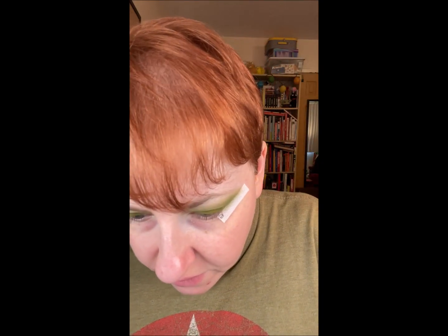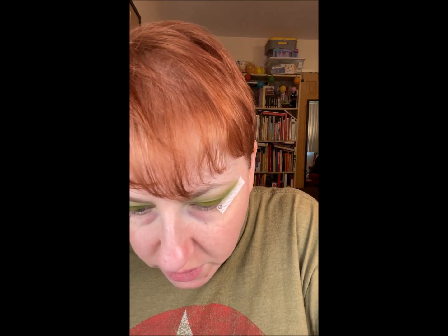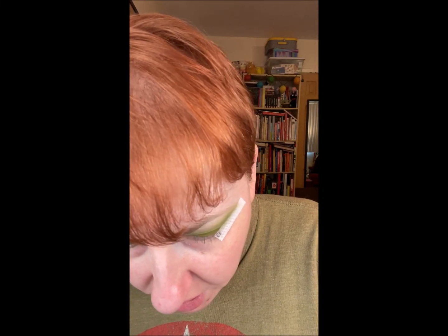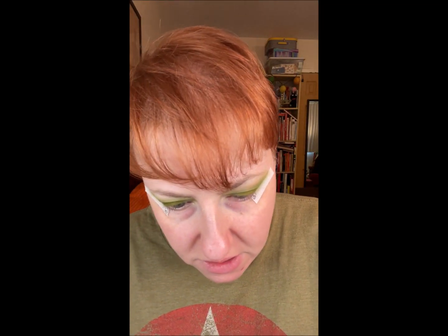Alright, using a really fluffy brush, I'm going to go in with a very shimmery greeny gold color called Rainforest, and I'm going to use that on my brow bone.